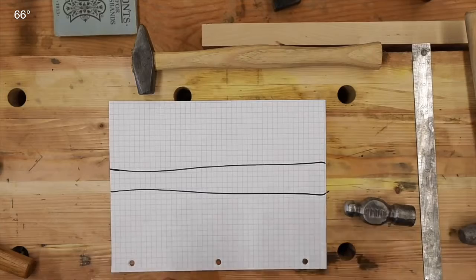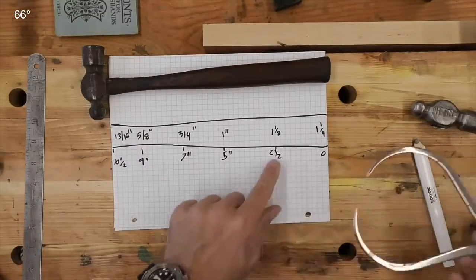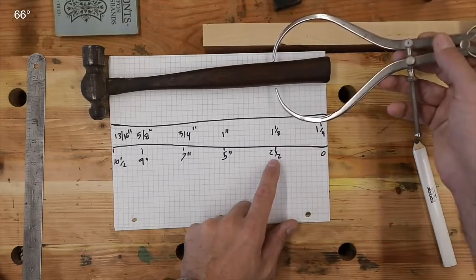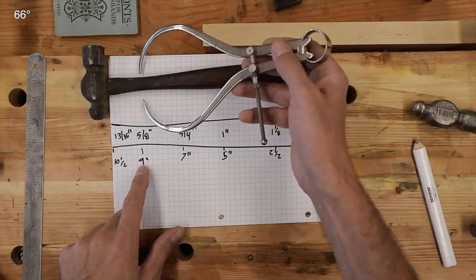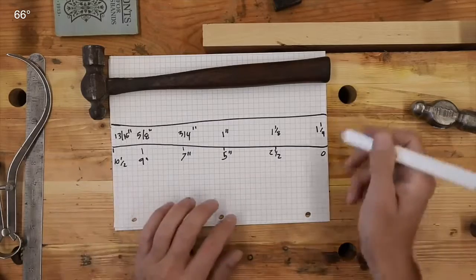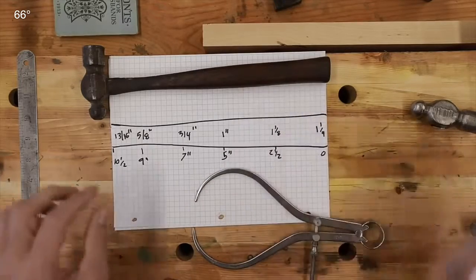Basically we have it — it's probably an eighth over a quarter overall. This gets us a place where we can start. I've taken measurements across here and recorded exactly what we have. At the very widest point we've got an inch and a quarter. Two and a half inches in, we're inch and an eighth. Five inches in, we're an inch. Three quarters, five eighths at the smallest, and then up to thirteen sixteenths. We will have to measure the head as well. That gives us a benchmark.